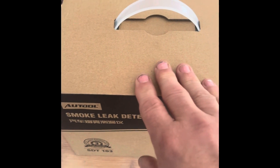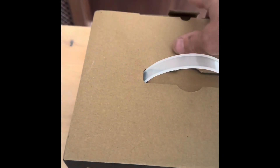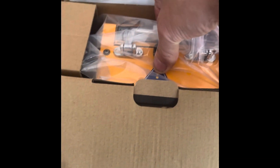The first thing I noticed is that it's actually a much smaller box than I thought. On the internet it looks like a much bigger product, but yeah, surprise! So let's have a look. This is one of the ones from OTOL smoke detector — these are really useful pieces of kit for checking the car out if you get problems with emissions, but also just for general everyday maintenance and checking for leaks.